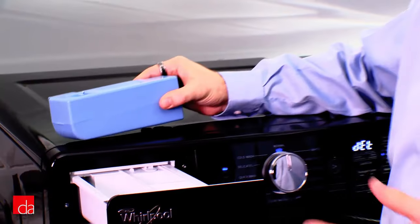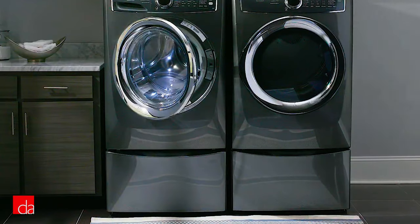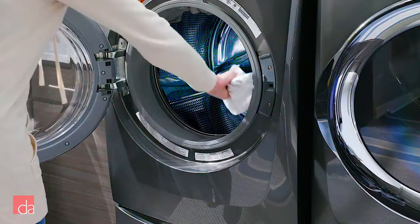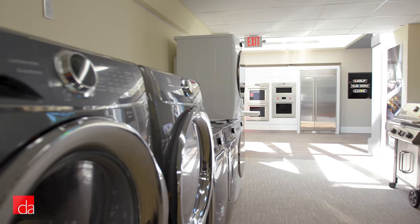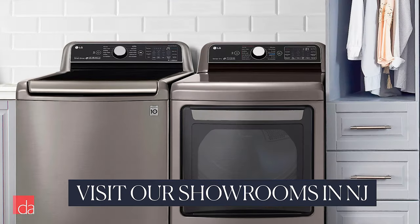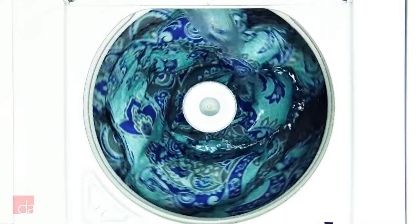The detergent drawer is another prime spot for mold. Fans of front loaders would tell you that you're just being lazy if you get mold growth — leave the door open, or wipe the gasket after each cycle. A once-a-week bleaching of the gasket should do the trick. But laundry is already a chore, and if you don't feel like creating yet another chore, a front loader may not be right for you. With a top load machine, no airtight gasket is required since the tub sits vertically, and the free airflow keeps any part from staying wet.